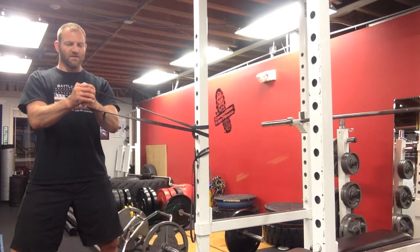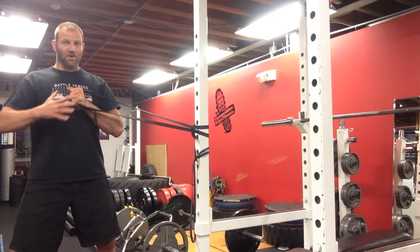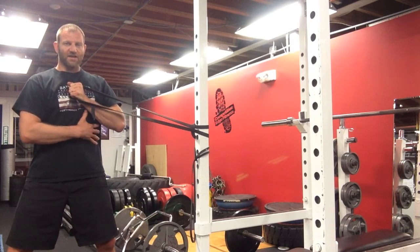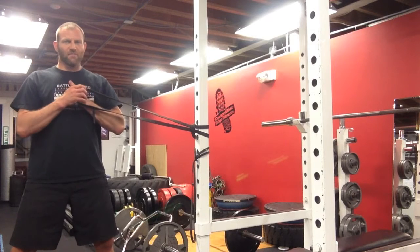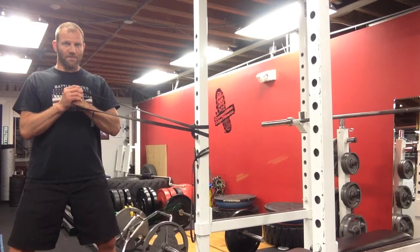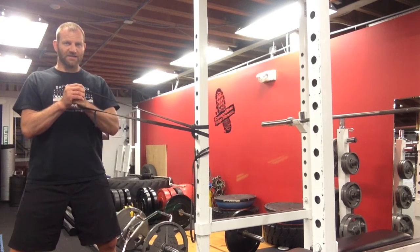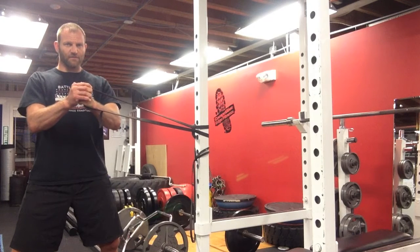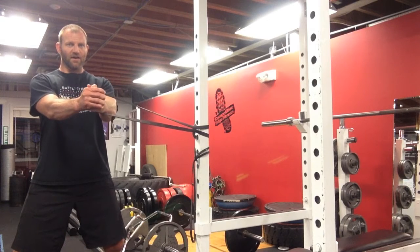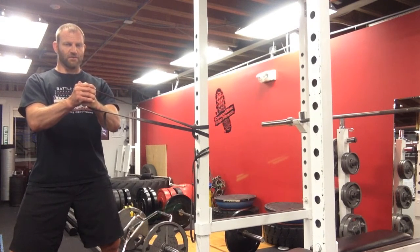Extend your arms out, and slowly bring it back in. I'm feeling this primarily in my obliques on this side, and also some on the other side. My abdominals all around have to brace and engage to prevent the rotation — it's trying to pull and rotate me, and I'm fighting against it. It's great for building rotational strength, both for generating power and for protecting against over-rotation.